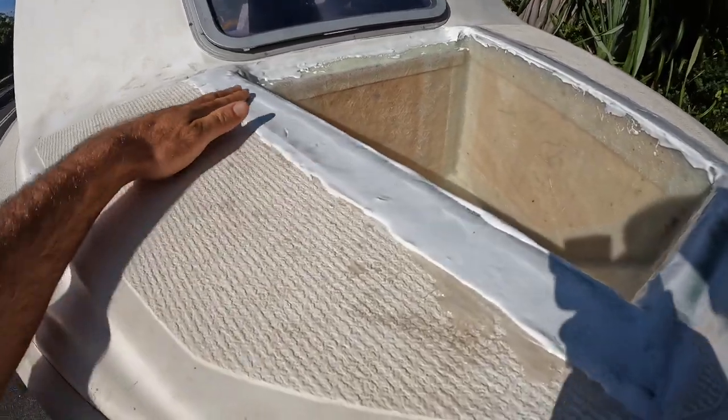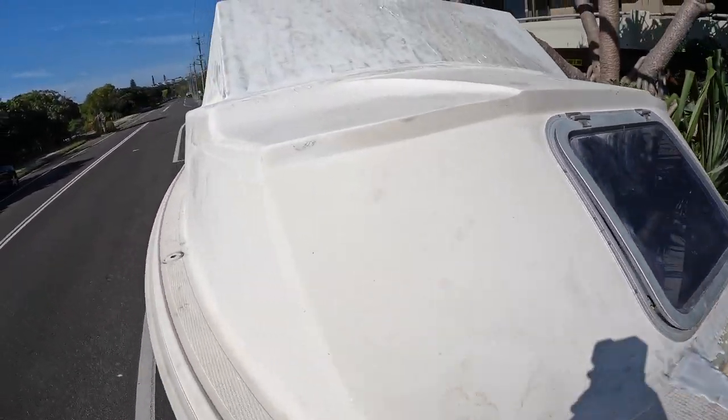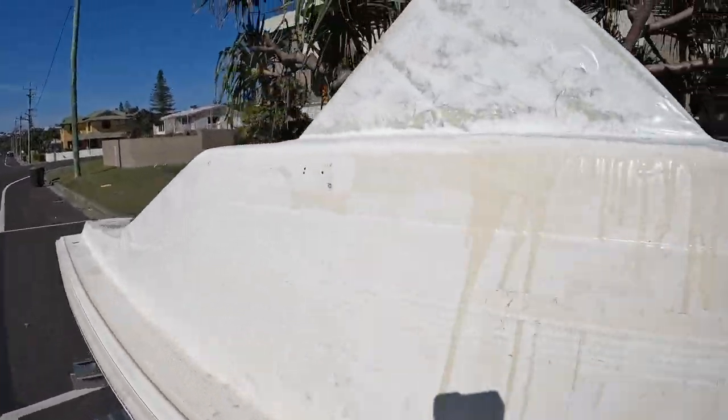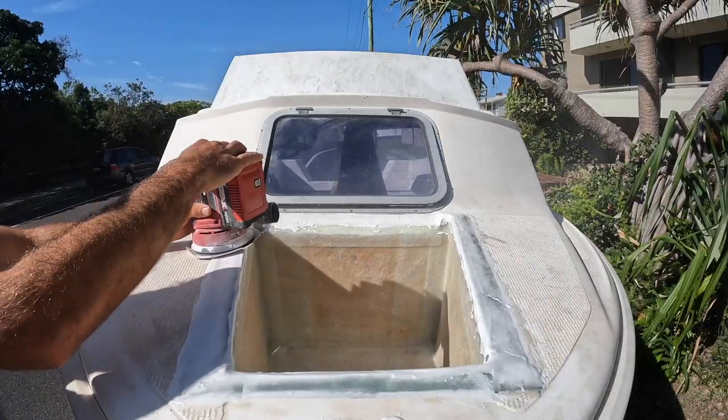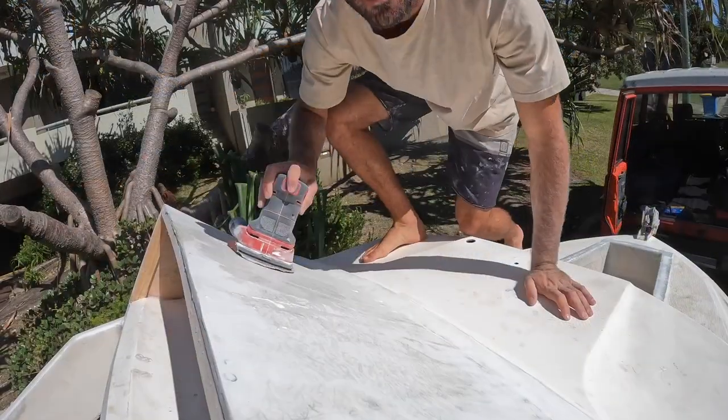It's all dry, it's good. It's hot today. I'm up to sanding the hull — this is going to be a bit of a job. I'm using the orbital sander, I'll be using 80 grit and then working my way up to 120.